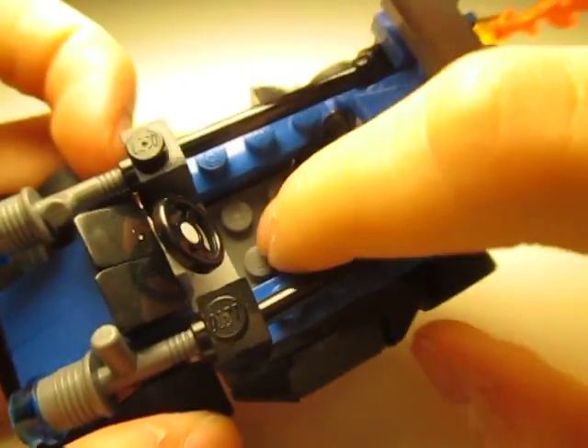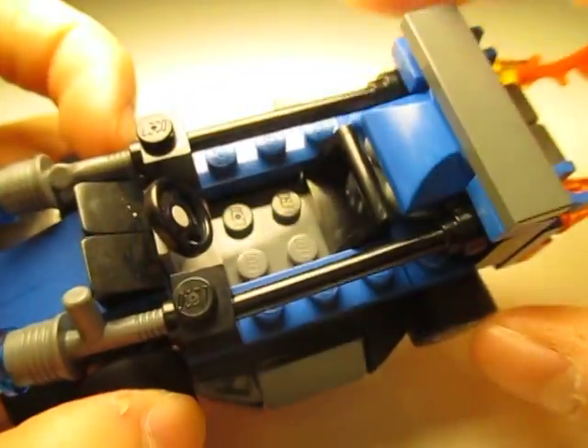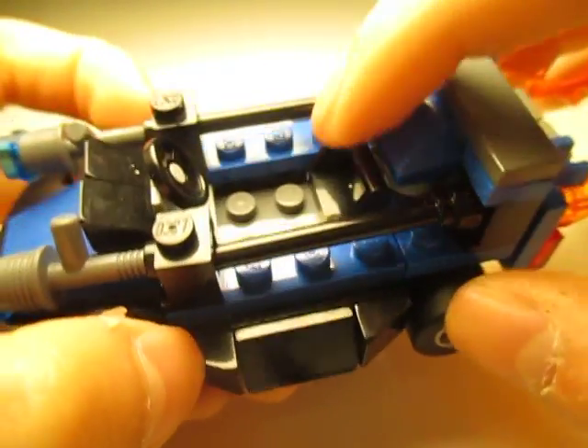Here's the seat and a little steering wheel. The seat's pretty typical looking.